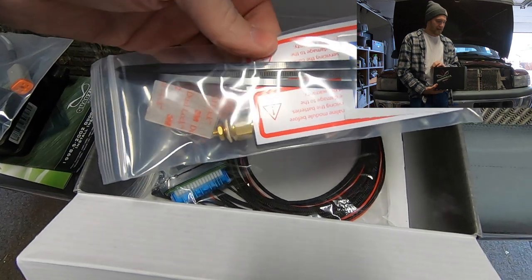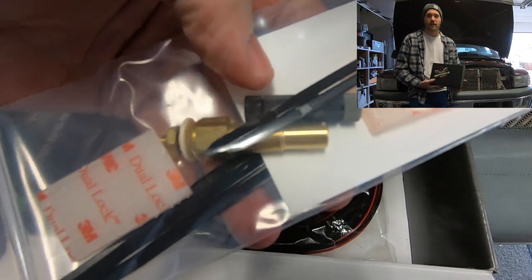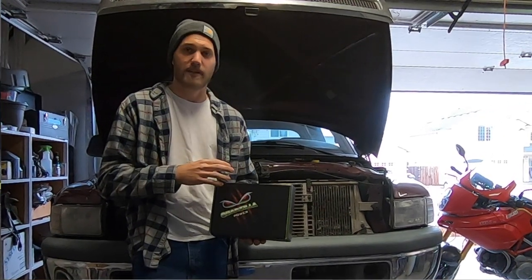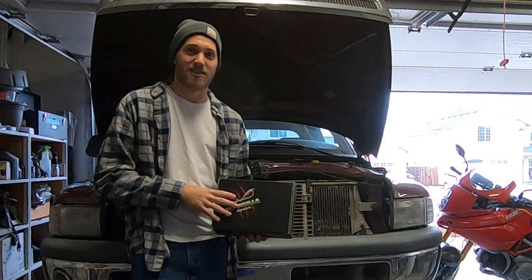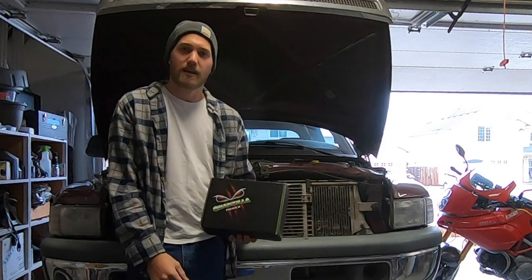A huge shout out to Quadzilla Power and especially Marco down there. If you guys have any questions or concerns, give them a call. Marco is very intelligent when it comes to these trucks and I'm sure I'll be making a phone call once I get this installed to get my custom tune set up.